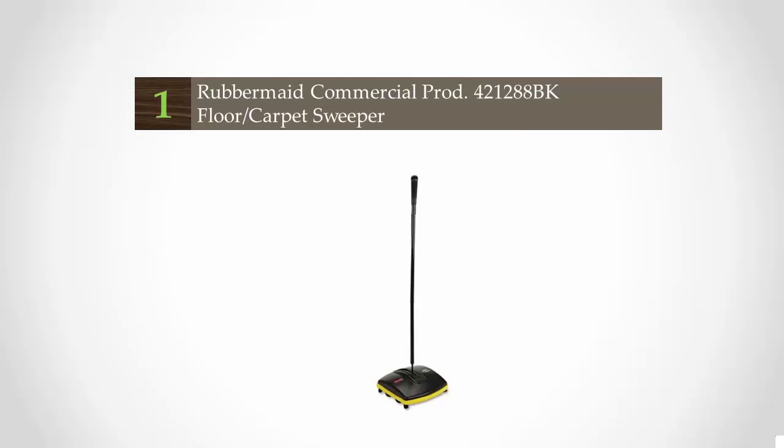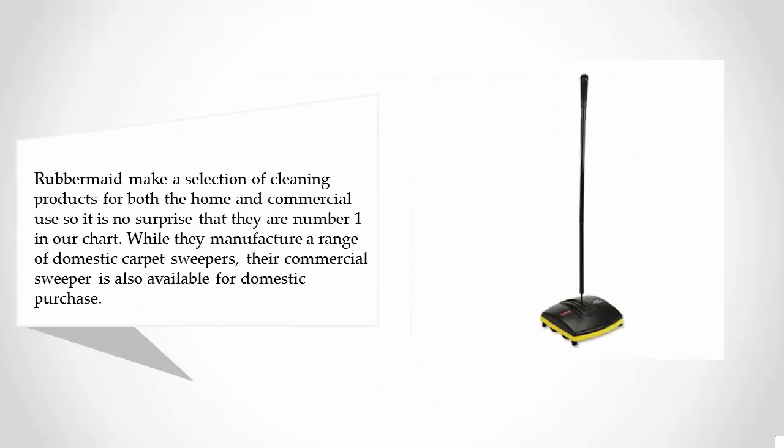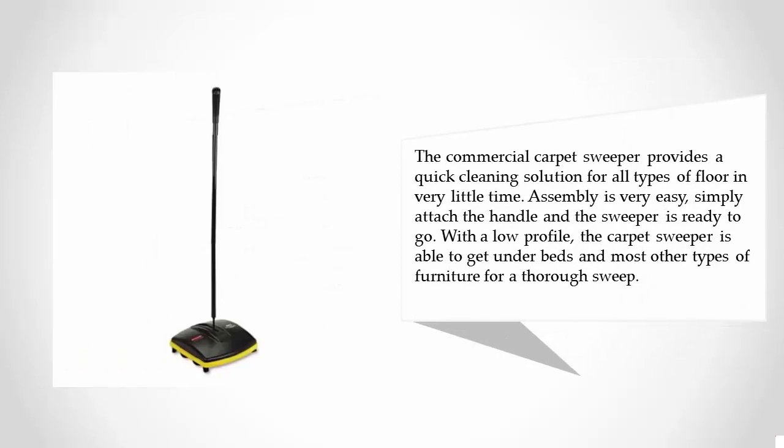Coming in at number one, Rubbermaid make a selection of cleaning products for both the home and commercial use, so it is no surprise that they are number one in our chart. While they manufacture a range of domestic carpet sweepers, their commercial sweeper is also available for domestic purchase. The commercial carpet sweeper provides a quick cleaning solution for all types of floor in very little time.